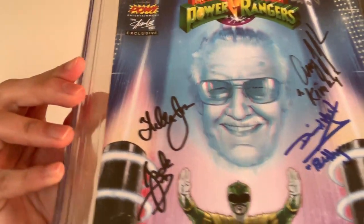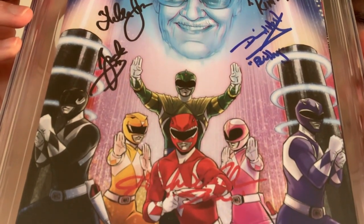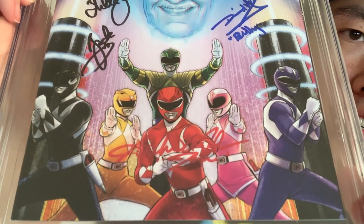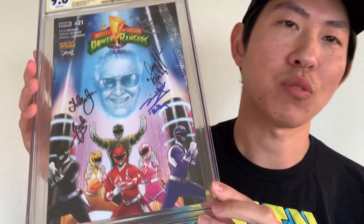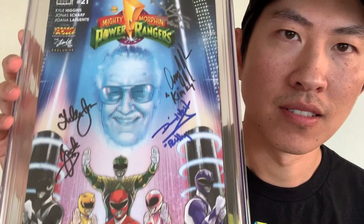There's a lot of signatures here — I'm very excited to see who has signed this. This was signed by Kimberly — Amy Jo Johnson; Zach by Walter Jones; Jason by Austin St. John; and Billy by David Yost. Wow, he had everybody! He has everyone except the Green Ranger and Trini, RIP. This has almost everyone.